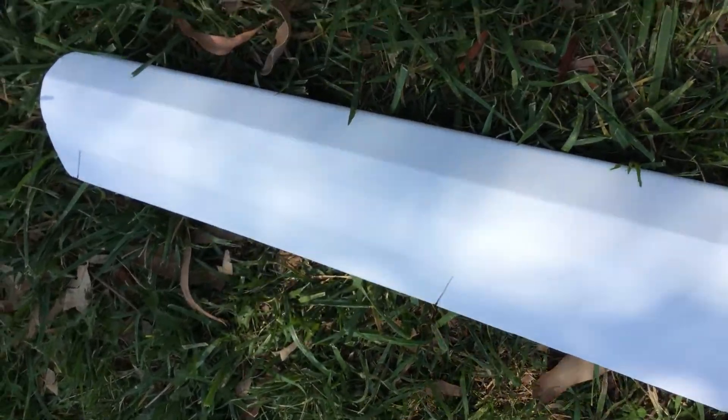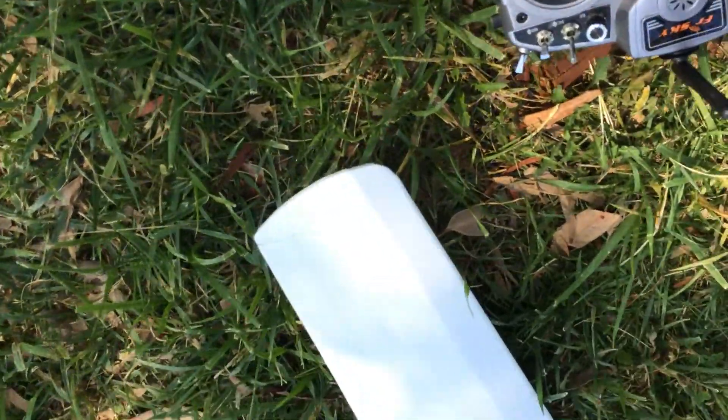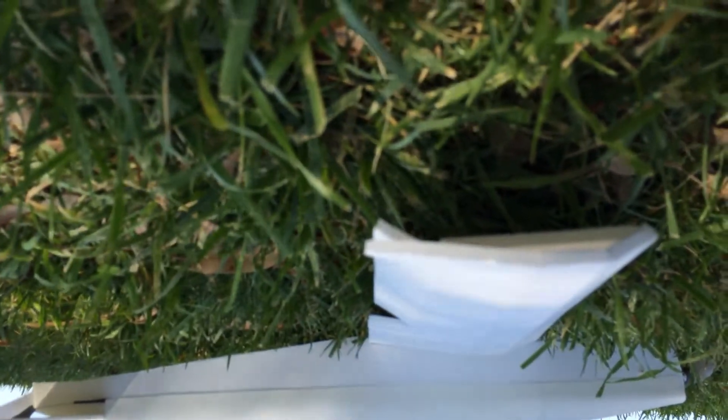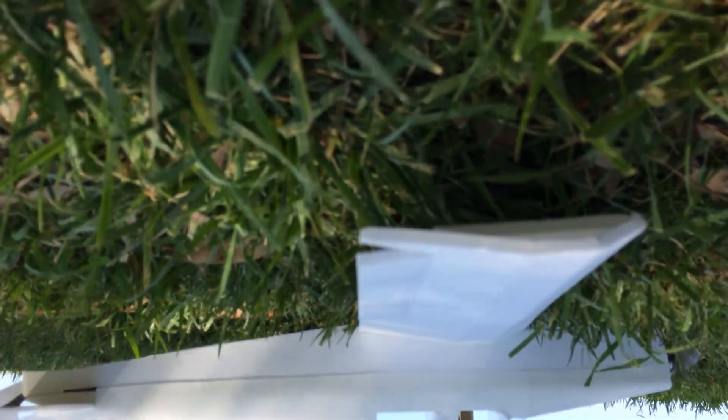I had the ailerons set pretty low because I didn't know how it was going to respond. So for the amount of throw, my radio is at 50. If you want to take a look here, it would be about — there's my down deflection and there's my up. I'll do some measuring to get some specifics.